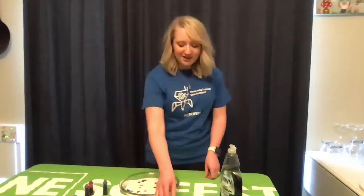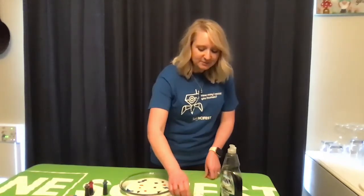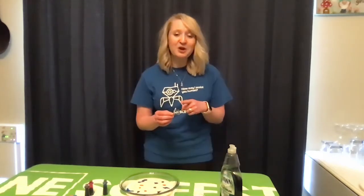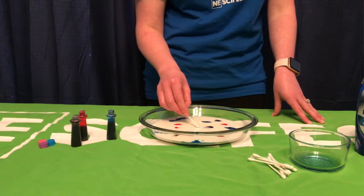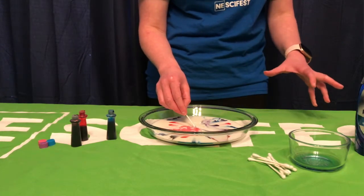Next, take your q-tip and dip it into your Dawn dish soap. It doesn't need to be completely covered, just a little bit at the top. Now with your q-tip, with the Dawn dish soap side down, gently touch the surface of the milk and wait for the chemical reaction to start. As you can see, the food coloring starts to get pushed away to the edges.